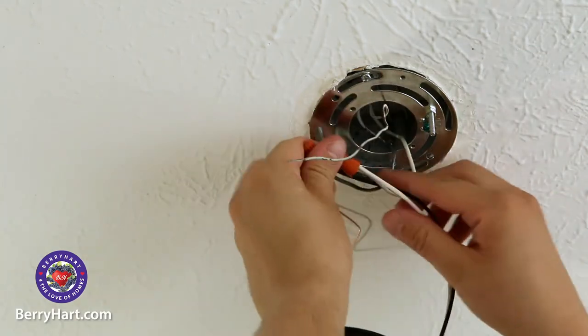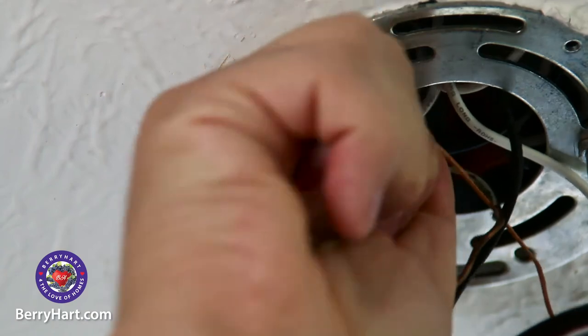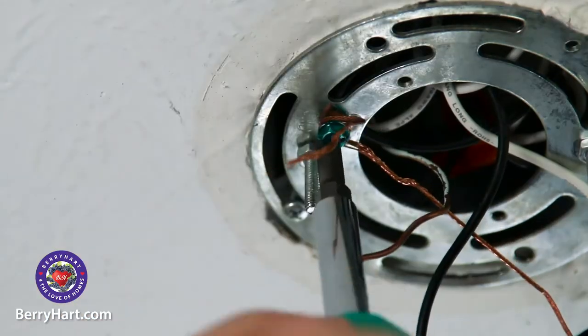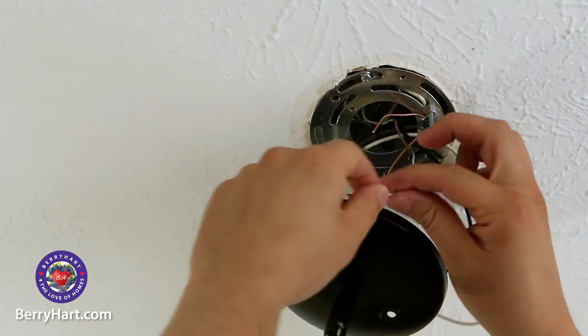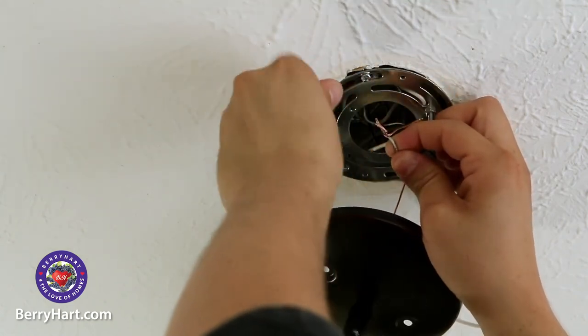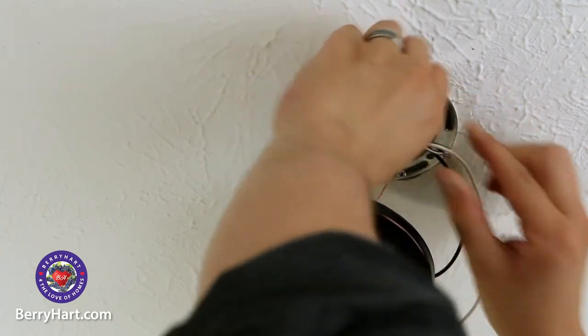Push all these connected wires into the junction box. Take the bare copper or ground wire from the light fixture, wrap it once around the green ground screw on the mounting plate, and tighten it down with a flathead screwdriver. Then twist together the ground wire from the fixture and the ground wire from the junction box in a clockwise direction. Cap this off with another wire nut. Push these wires into the junction box as well.